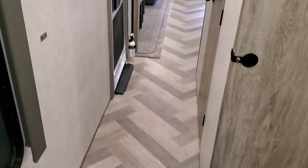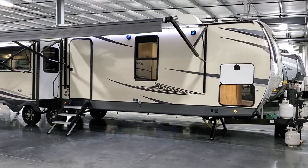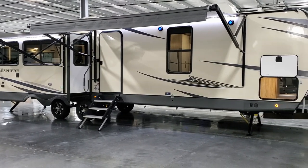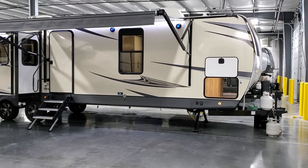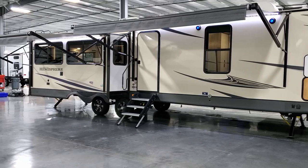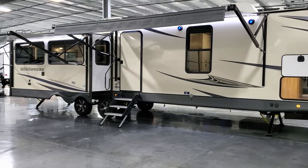Now heading to the outside area to show you around with some more cool features including dual awnings. We're now on the outside of the Forest River Hemisphere 308RL travel trailer. The Hemisphere product is actually the sister product to the Wildwood Heritage Glen 308RL — they're basically clone products of each other, with a few tweaks in graphics and colors but the same unit built on the same assembly line. You can see we have dual awnings on the unit.